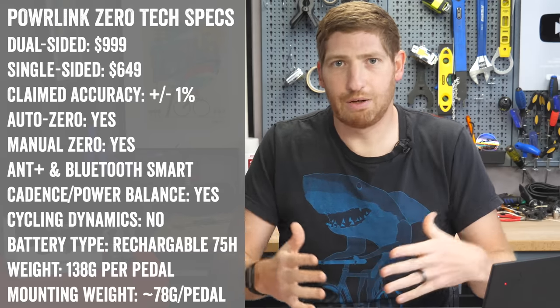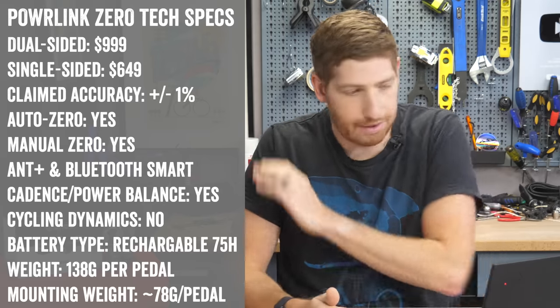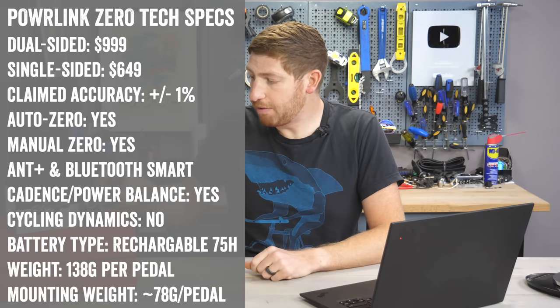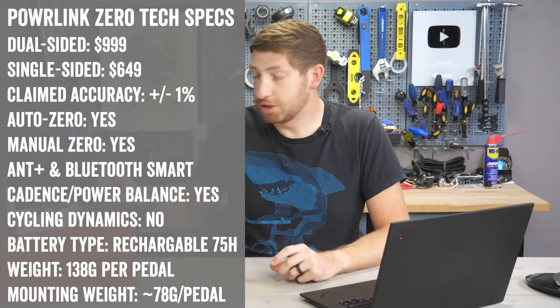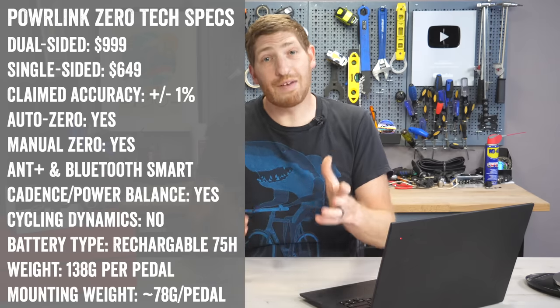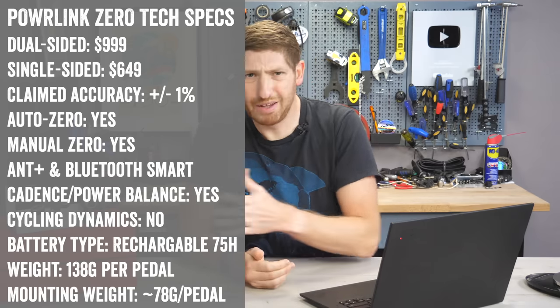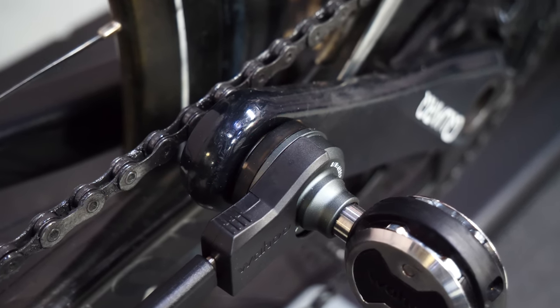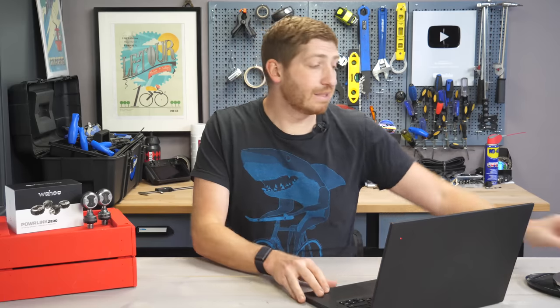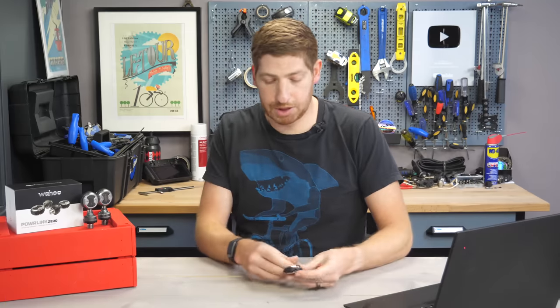It does not do any sort of cycling dynamics — no pedal smoothness or torque effectiveness. Wahoo says they don't find any value in that, so it's not there today. It has two rechargeable battery pods — about 75 hours of battery life per pod, which seems about right based on my usage. It takes about 90 minutes to two hours to charge up.